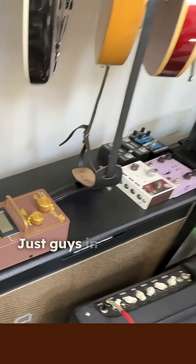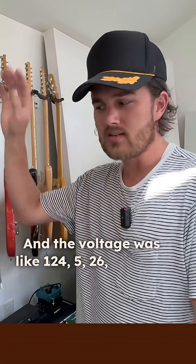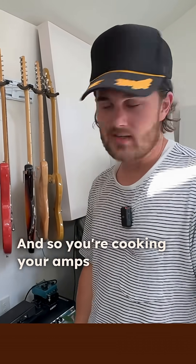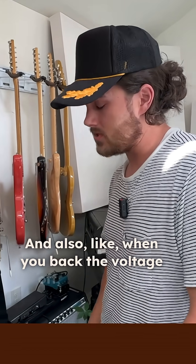So they made these boxes, and guys in town doing sessions all the time were seeing voltage like 124, 125, 126 — just crazy hot — and so you're cooking your amps. So just for longevity, and also when you back the voltage off...